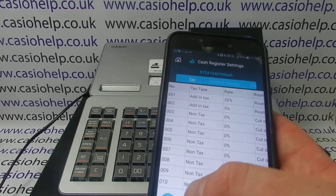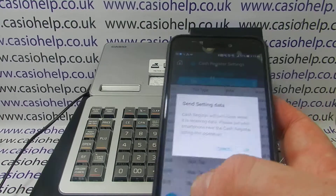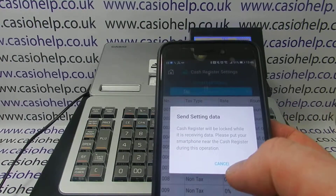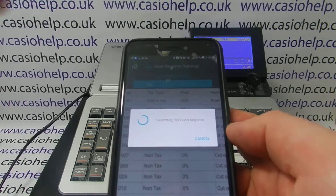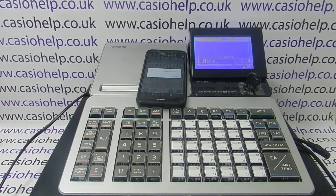Once you've entered all the tax rates, press the icon to send the data down to the register, then click OK. The phone finds the till via Bluetooth — that was pretty quick — and the tax settings have now been sent down to the register.